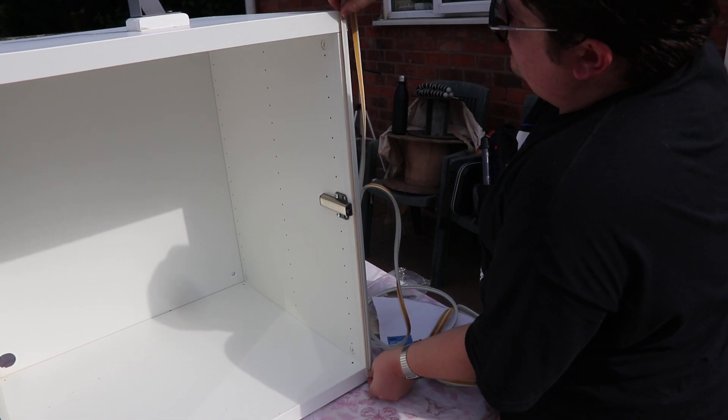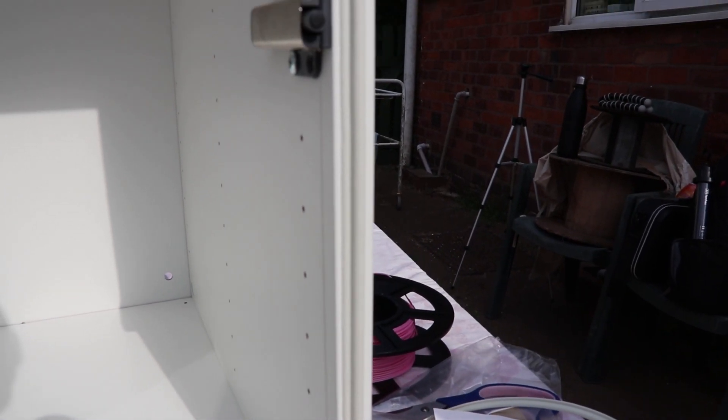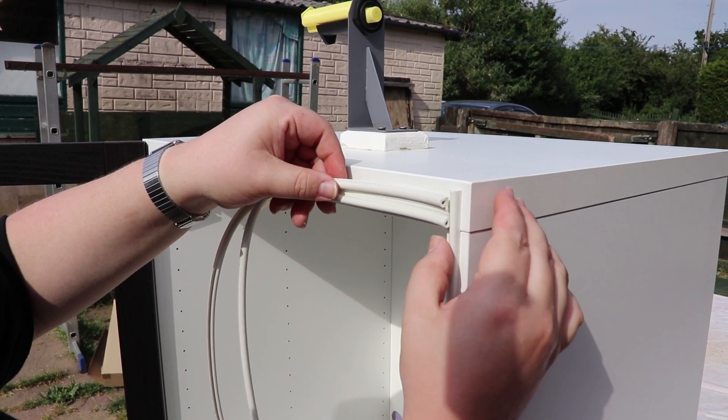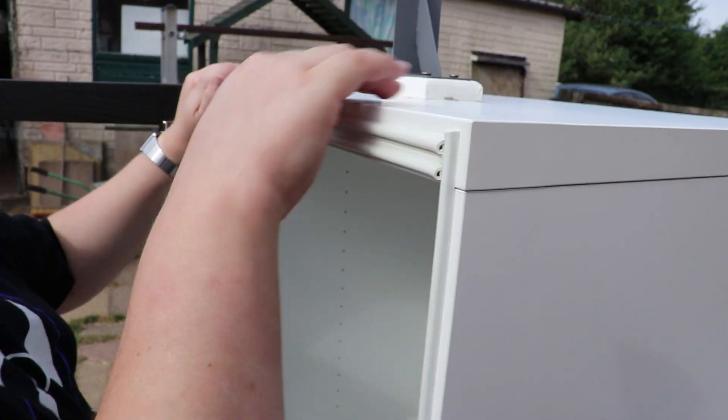In this last step we're just sticking on some regular door draft excluder, which you can get locally from any hardware store. It's just to stop any hot air from escaping and any cold air from getting in — just to keep the heat in longer in the actual enclosure itself while it's printing.